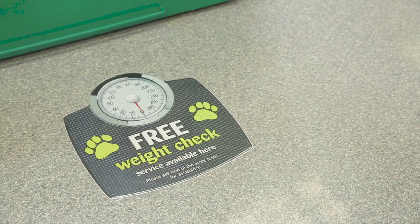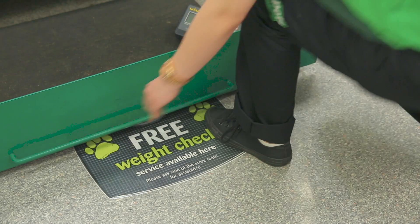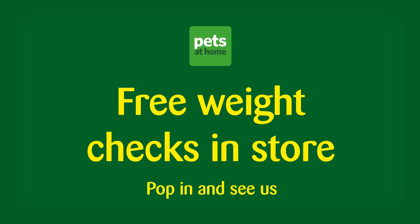This doesn't just work for dogs — it's a great method and just as important for any pet type. We're always happy to help, so ask in store about our free weight checks or any other questions you might have.